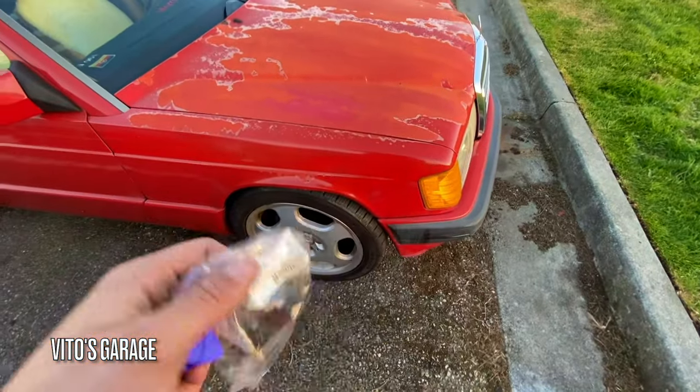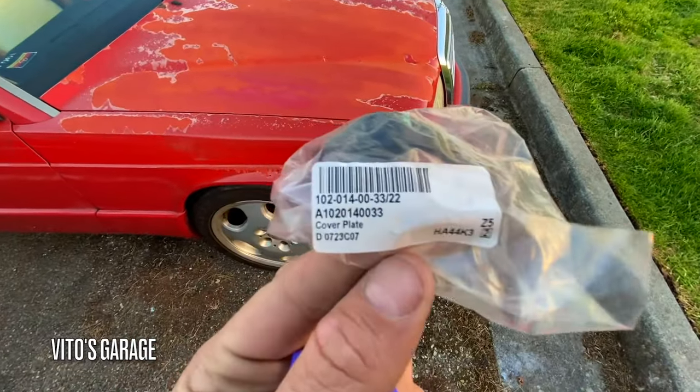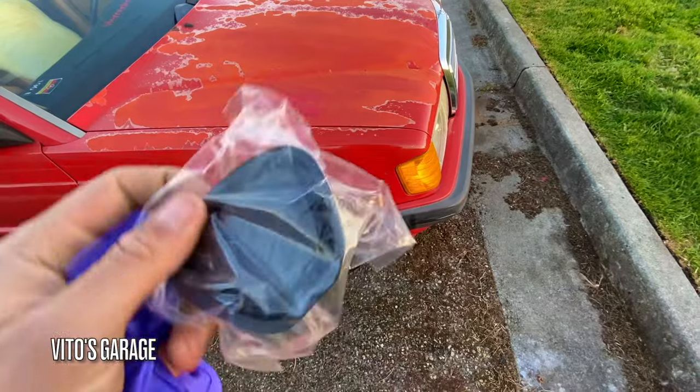This is a very important part that I have to install on this machine. This is a transmission cover plate — that's the part number right there. It's a really important original part, and I'm going to be installing it because mine is missing.